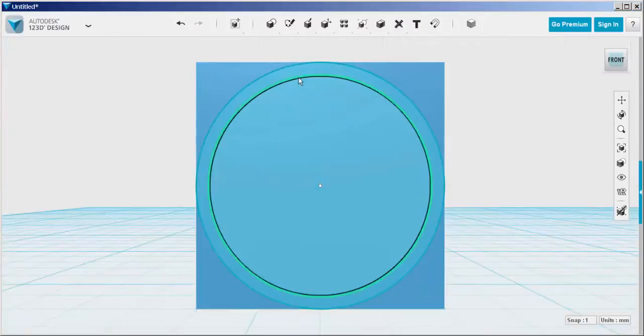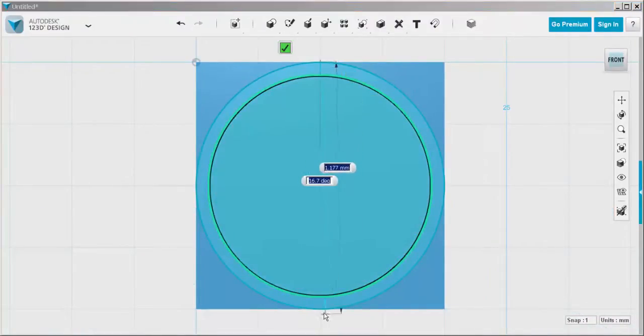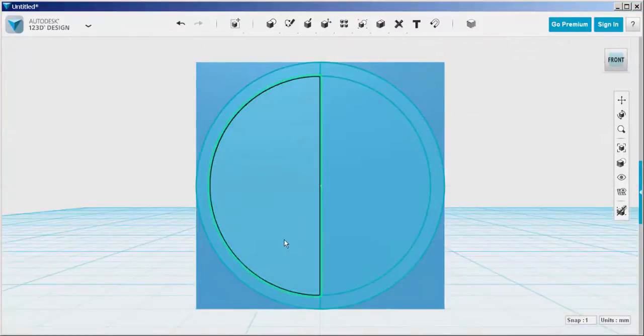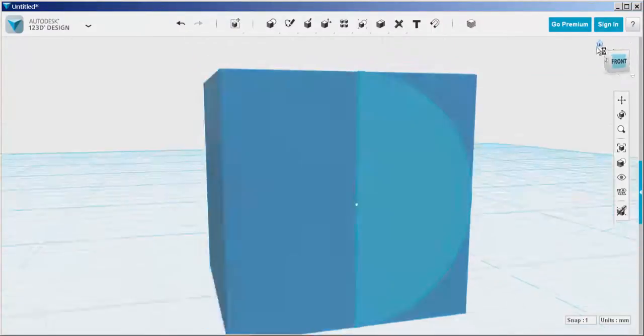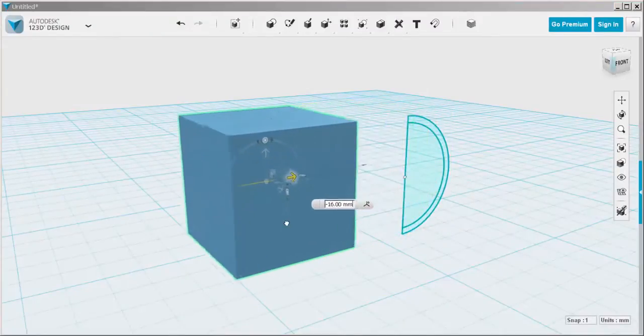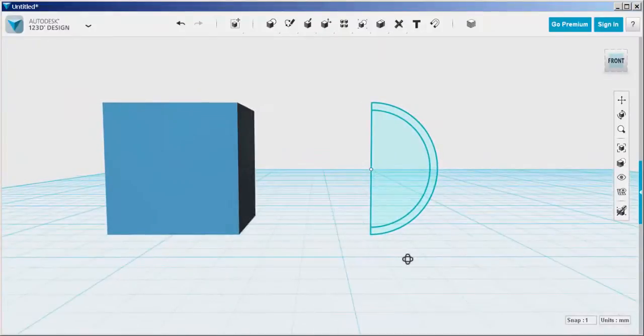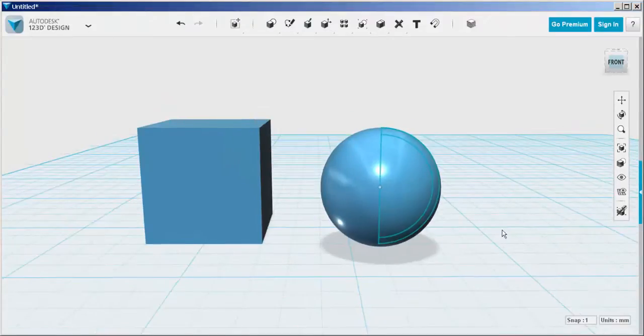Remember that all sketches that you make have to be on the same work plane, so always click the sketch first before placing endpoints or midpoints. Now we're going to trim the left side off. Move the cube out of the way and then rotate those two arcs around the line. You can drag them or just type 360.